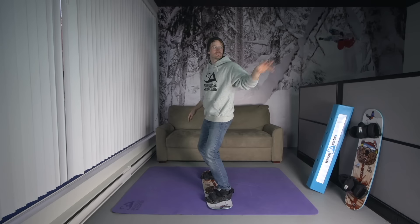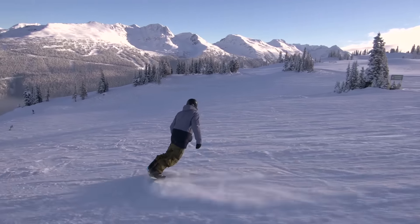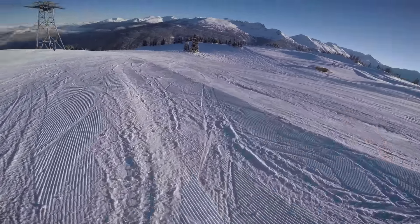Being able to see also has a huge impact on how well you balance. We have three systems that work together to keep us balanced, and one of them is vision.